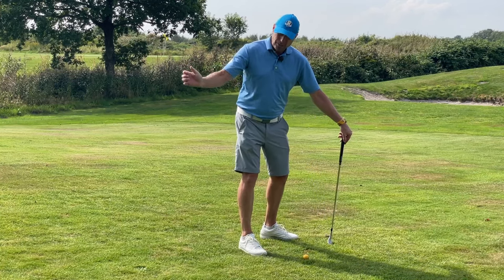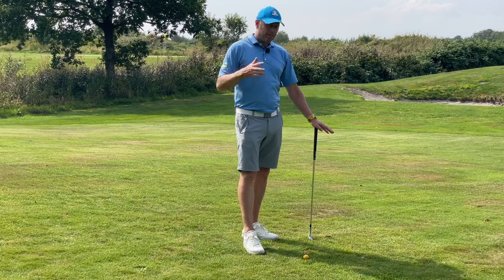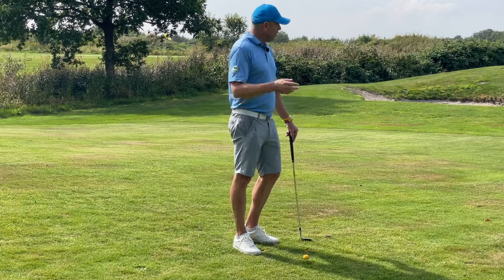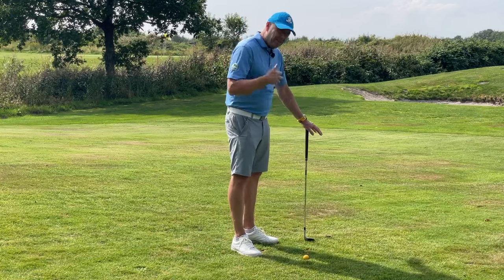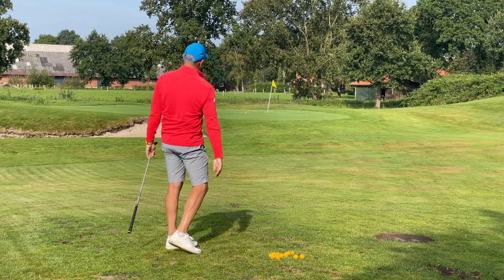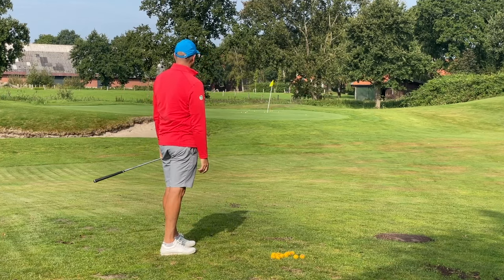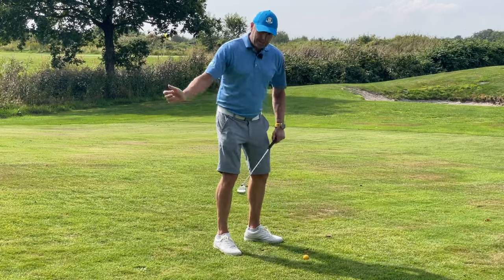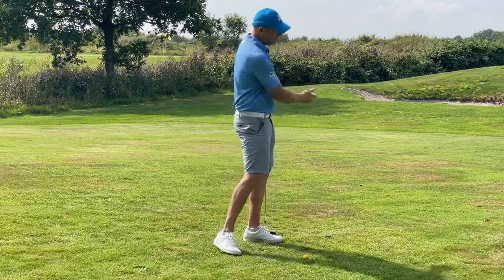Wie ich das geschafft habe, in die richtige Rückschwungposition zu kommen, und wie du das machen könntest, ist folgendes: Suche erstmal 30, 40, 50, 60, 70 Meter aus, was du möchtest, und schlage auf das Ziel. Denke bitte nicht an Schwunglänge. Schlage, bis du einen Ball richtig nah an die Fahne bekommst oder wenn der Ball richtig nah landet. Dann, wenn du es mehrfach gemacht hast, frag dich: Was habe ich da überhaupt gemacht? Wie weit habe ich ausgeholt? Und dann wirst du sagen: 8.30 Uhr oder 11 Uhr oder 9 Uhr oder 10 Uhr.